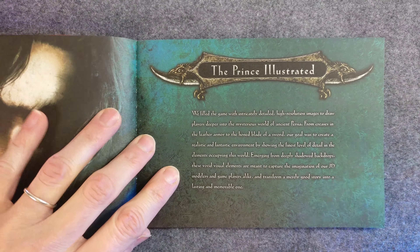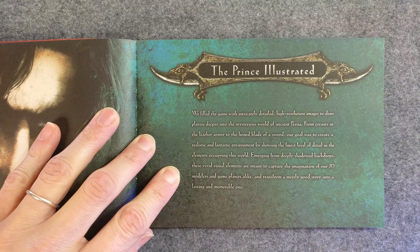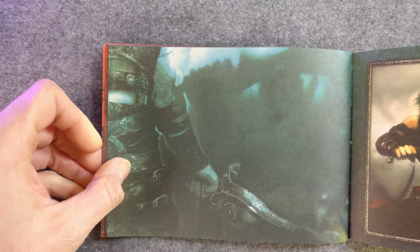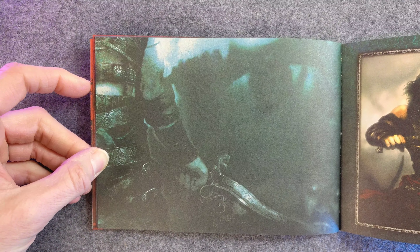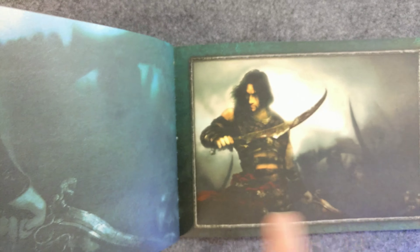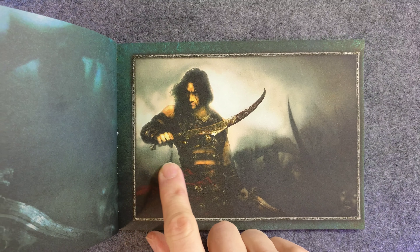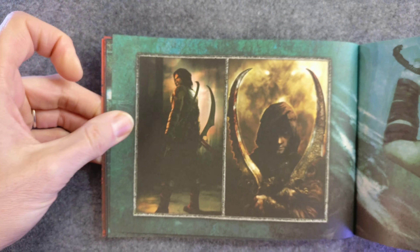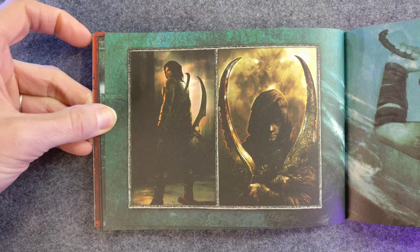I love the setup. Before I saw the game, just getting the information about the Dahaka and the dagger and time chasing him — I was so into it at one point. I took some artwork — I think this artwork — and made a custom theme for the modded Xbox. I was pretty into it. But then it came out and it turned out to not be what I wanted.